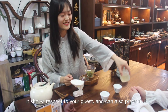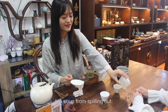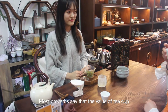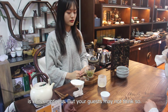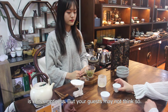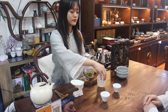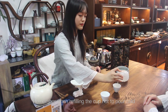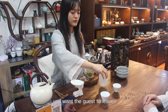It shows respect to your guests and can also prevent tea soup from spilling out. Most proverbs say that the value of the cup is in its emptiness, but your guests may not think so. It is awkward when you don't refill the cup in time. Remember, when refilling the cup, not to pour cold tea soup, because it is a hint that you want the guests to leave.